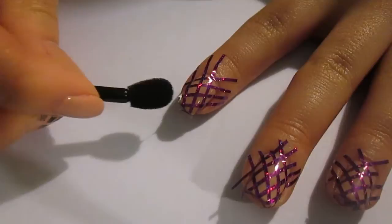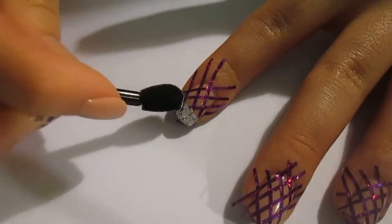Once you've done all your fingers you should end up with something that looks like this. Then go ahead and grab a white nail polish — I've gone for Alpine Snow by OPI, but any white polish you've got will do.